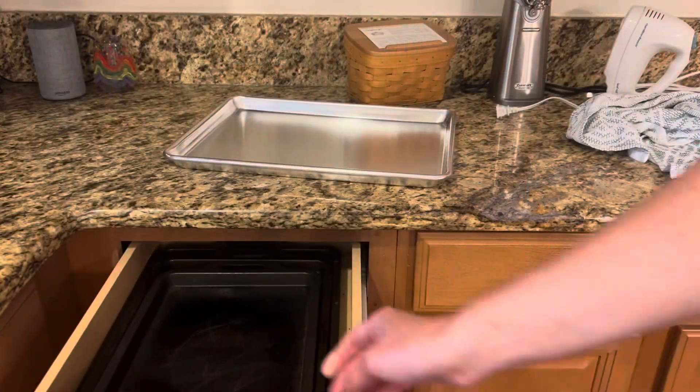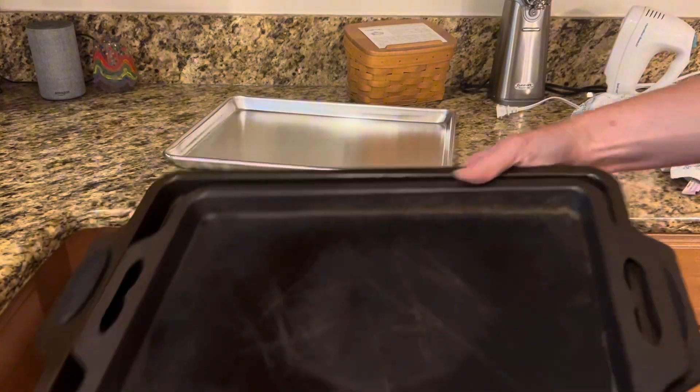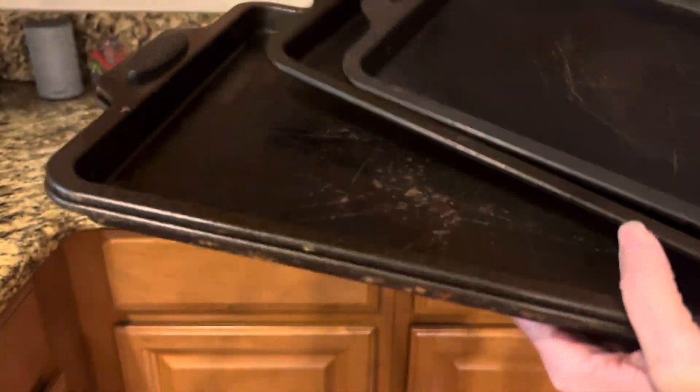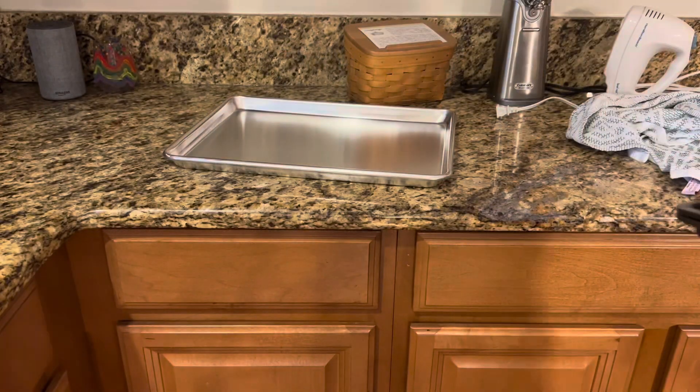I actually purchased these to replace a bunch of my rusted out older baking sheets, and I think that the fact that these new Checkered Chef baking sheets are warp resistant and rust proof just adds to their longevity and value.